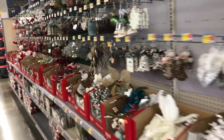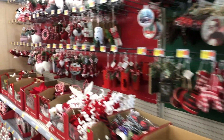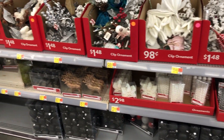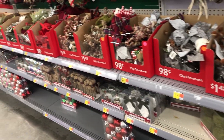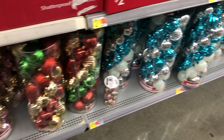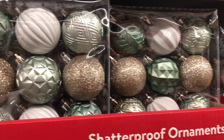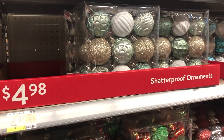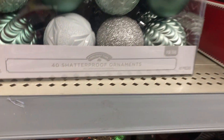So we are in Walmart now and the first thing in the Christmas section I see are all of these beautiful Christmas ornaments. They have so much character and they are so different and they all are so affordable. They also have these here — they are $17.88 for a 50 count. And this is the color that I'm looking for, so I'm going for a green, gold, and a white — something neutral. These here are 40 pieces for $9.98.